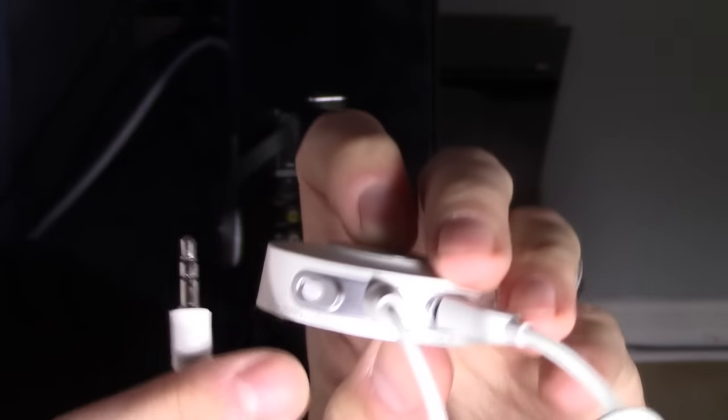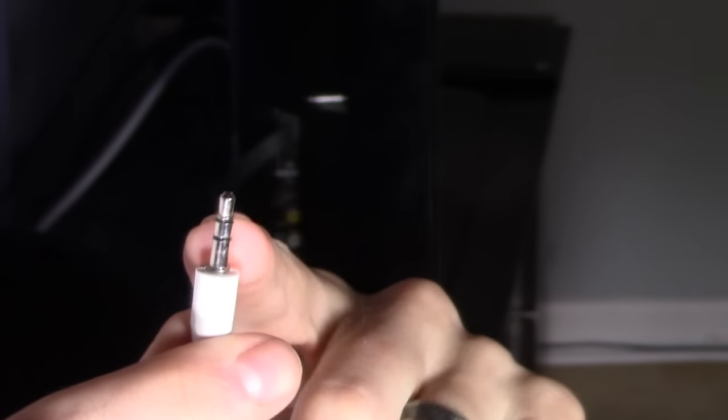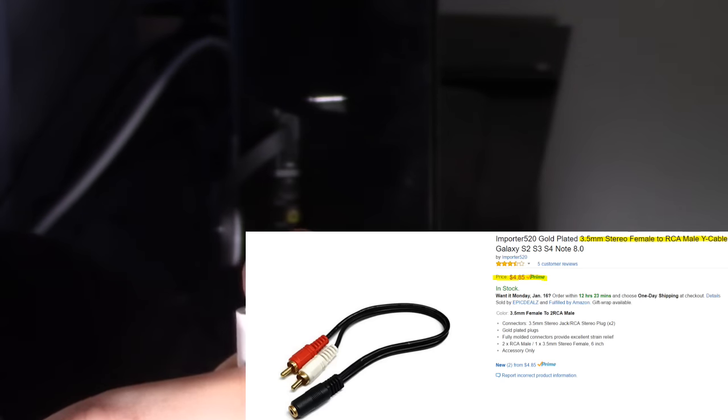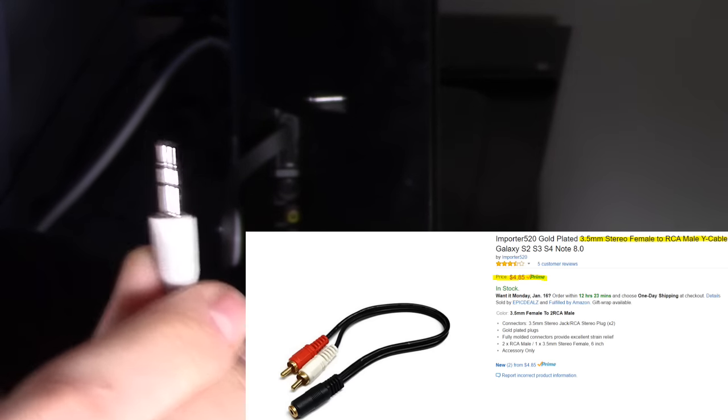Now if you don't have a headphone jack on your TV, don't worry. You just have to plug this into another adapter — it's a 3.5 adapter to RCA — and then you plug that into the audio output on your TV.